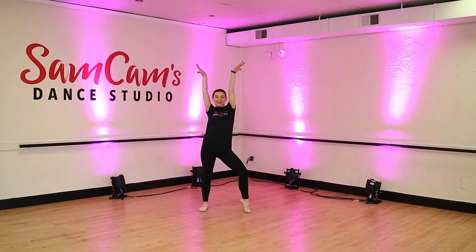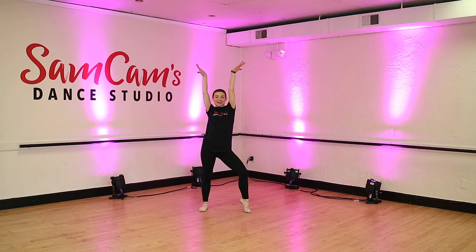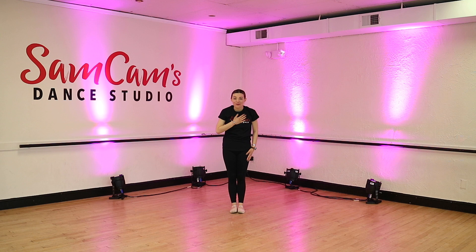You guys did an awesome job at dance class today. I am so proud of you. Give yourselves a round of applause. Do you know what all ballerinas have to do before they leave dance class? That's right. They have to take their big bow and curtsy. So can we open up to first position? We're going to put one foot behind us, raise those arms into the sky, and one, two, three, big curtsy. Beautiful.